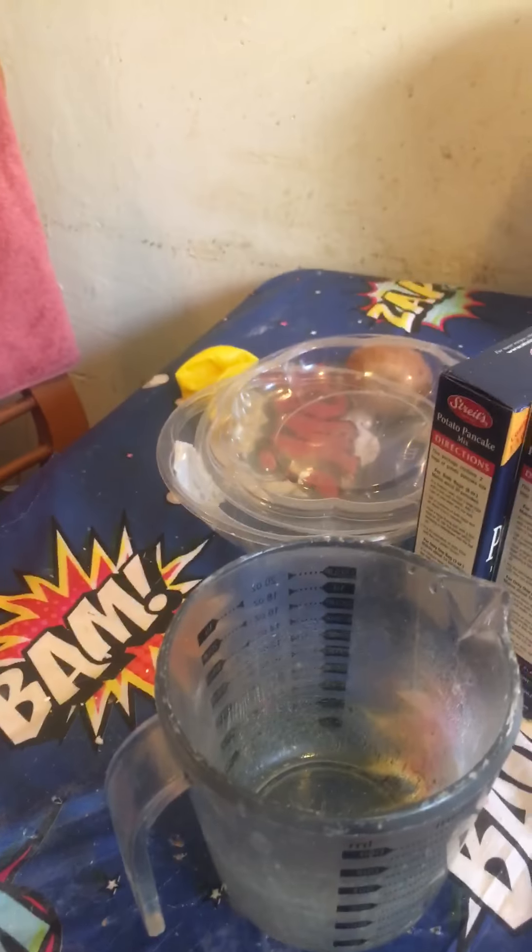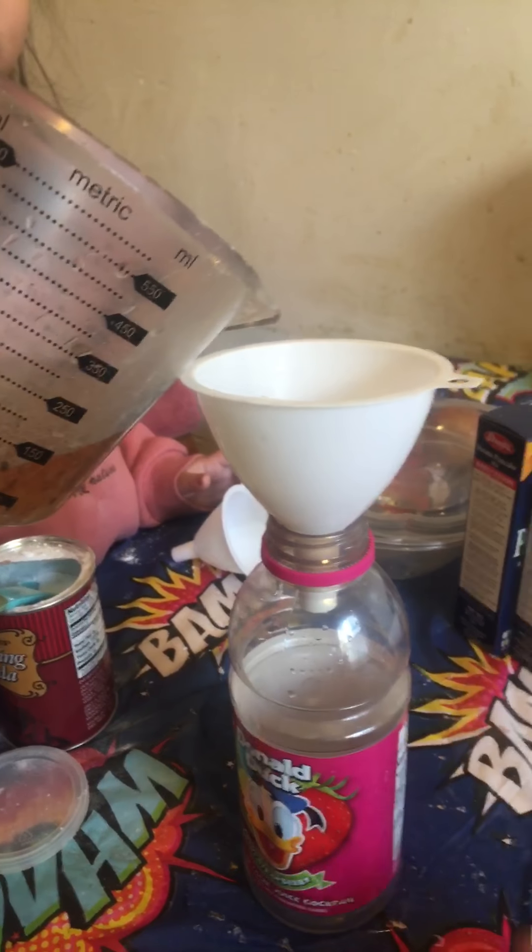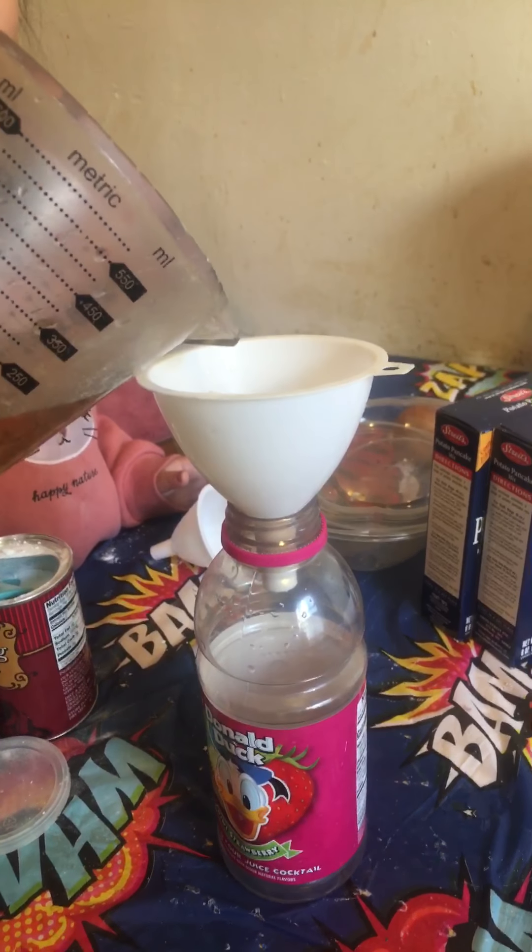Next, we take the funnel and a plastic water bottle and pour between a quarter cup and a half a cup of vinegar — any kind. We just have apple cider vinegar, and we pour that in the bottle, then take off the funnel.